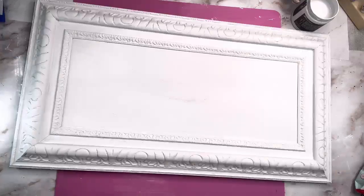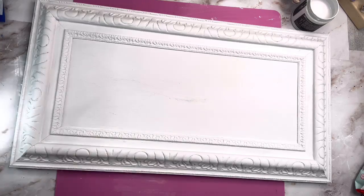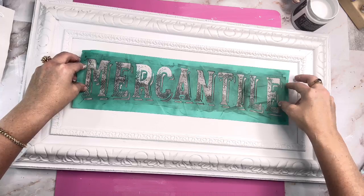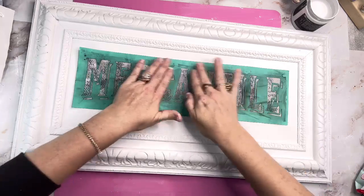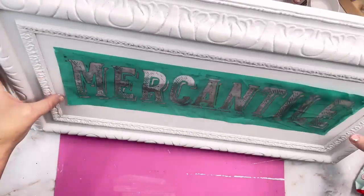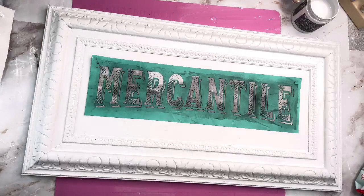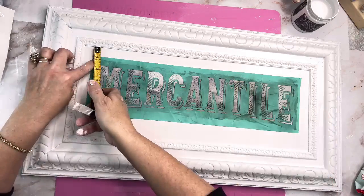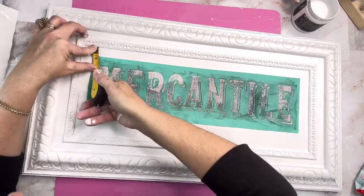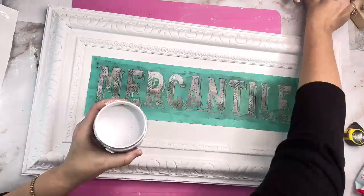Back when Chalk Couture first started off, I got this beautiful transfer from them and it says Mercantile. It has an old-timey scale on it too, but all we're going to use is just the word Mercantile. And then at the bottom I'm going to use another little piece that says Since 1902. Here I'm just measuring so I can make sure I've got a good even placement.